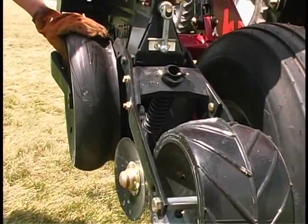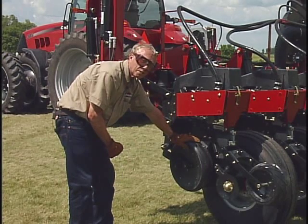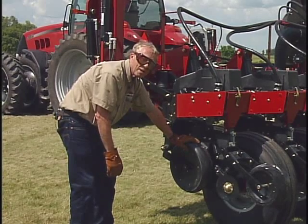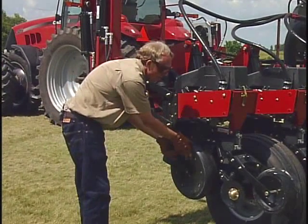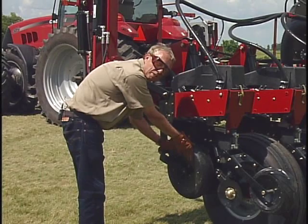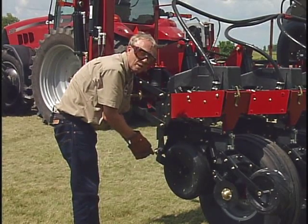As long as these depth wheels are firmly on the ground, that system works fine. But in a no-till situation with some undisturbed soil — particularly if it's a little on the dry side — it can be tougher for that double disc seed opener to penetrate. So you want to make sure these depth gauging wheels are firmly on the ground. To test that, once you get this down in a planting position, try to spin or slip that wheel. If you can slip that wheel at all when it's sitting on the ground, you need a little more down pressure to make sure the seed opener is fully into the ground at the depth you want.